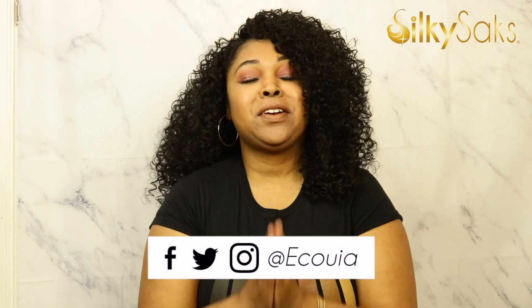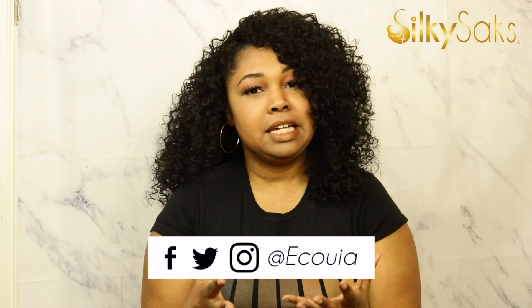Hello, my name is Equoya. I'm the creator and founder of Silky Socks, and I'm here today to do a review on this Dominican Bounce converted cap wig — half wig, I'm sorry — by Outre. But before we get into that, there are a few things I'd like you to do. If this is your first time coming to my channel, welcome!